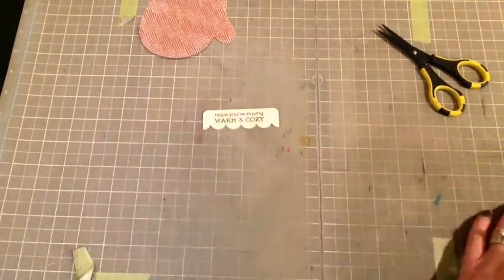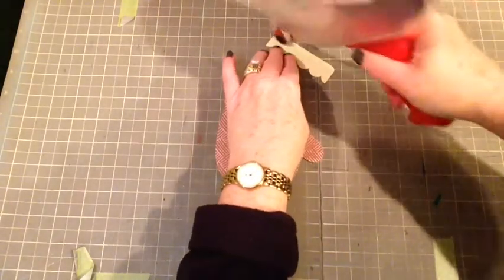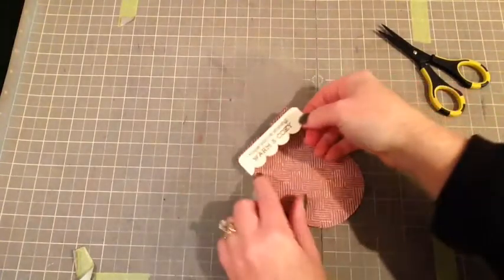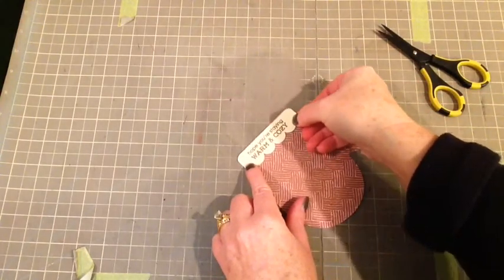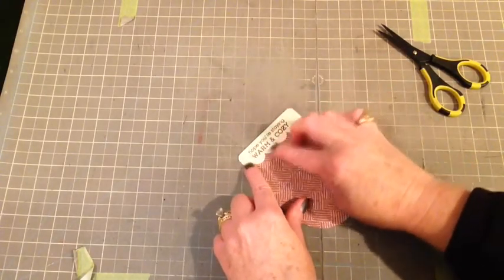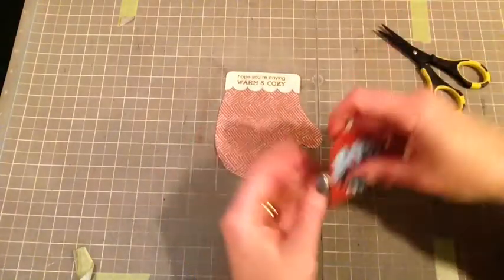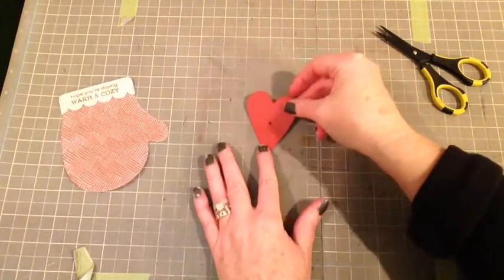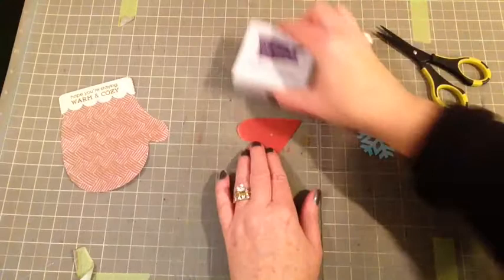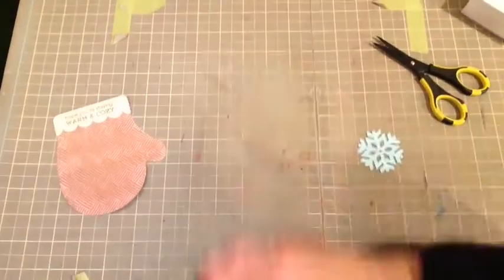So that looks great. I stamped that on the textured side of the cardstock, and I'm just going to put down some adhesive — a little extra due to the texture and the embossing on the mitten. So now with the mitten came this great heart, and that's from the Vintage Collection. So I'm just going to sand the edges just a little bit on there and clean it up with the dust buddy.